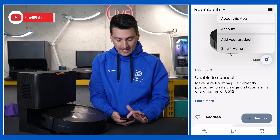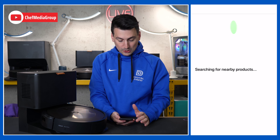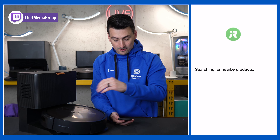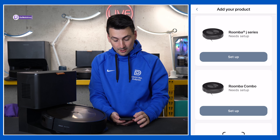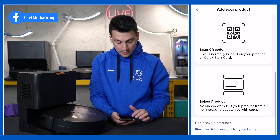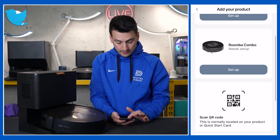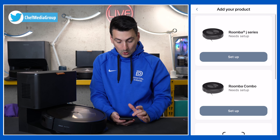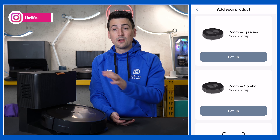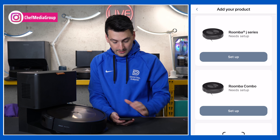In the top right hand corner, we need to add our product. There are multiple ways to do this — it can search and scan for nearby products, you might have a QR code, or if you don't have a QR code, you can also manually select your product. We have multiple vacuums to choose from, and in this case we're going to choose to set up our J series vacuum.